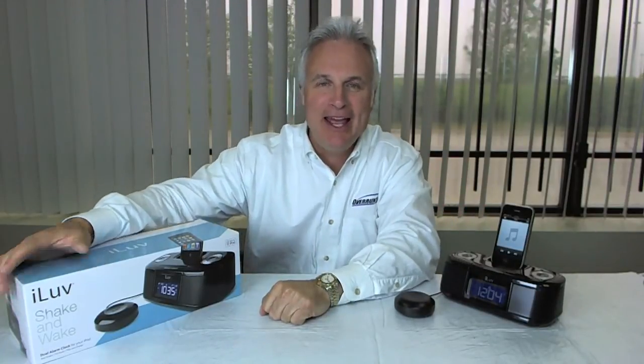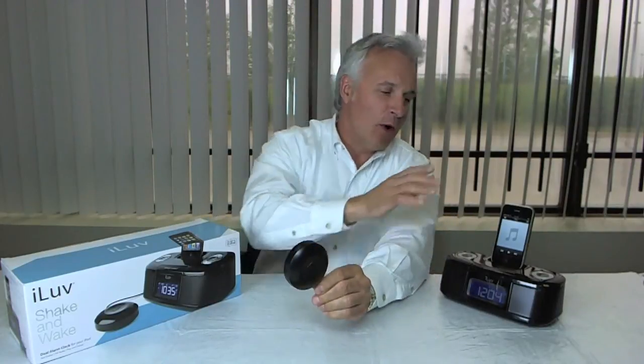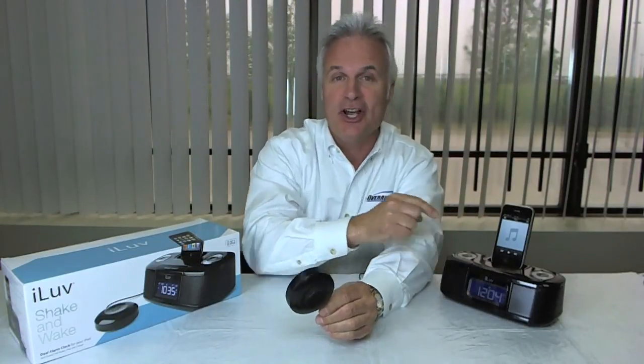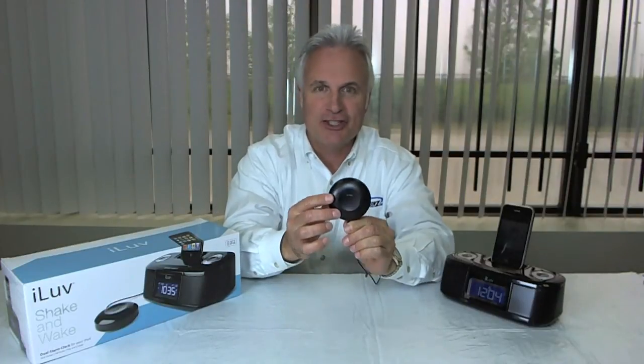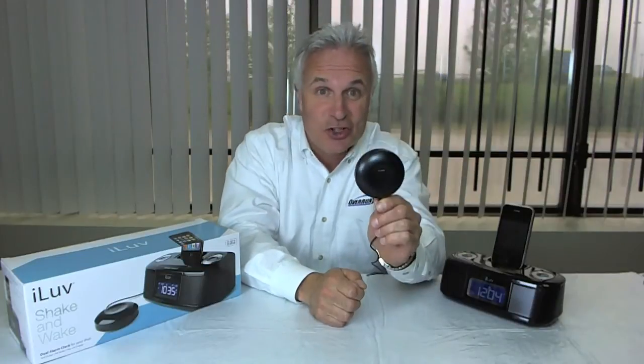Why do they call it a Shake and Wake? Because it comes with this little thing. Not only can you wake up to your music via your iPod, iPhone, AM, FM, or a buzzer, you can also wake up to this. What you do with this little disc is you slide it under your mattress and the thing vibrates to help wake you up. If the music isn't doing it, this thing honks.